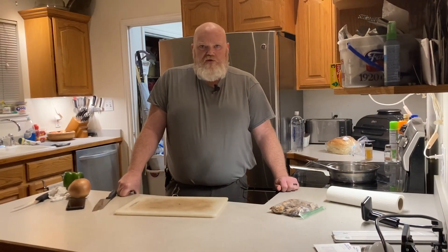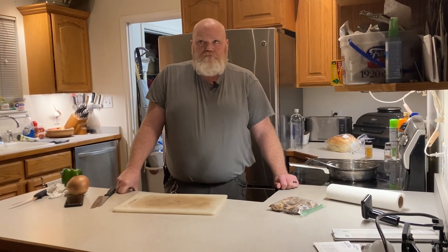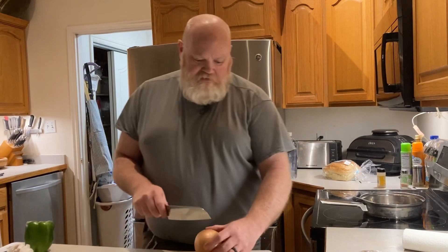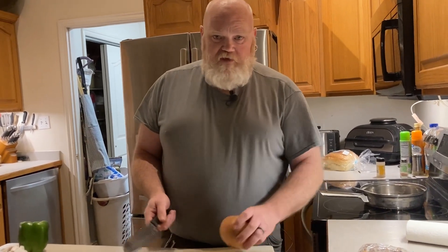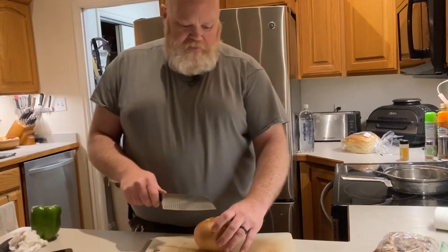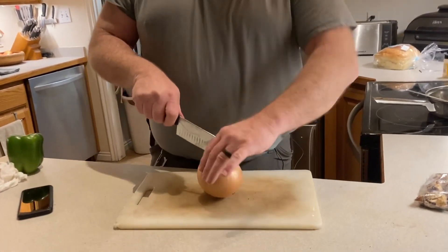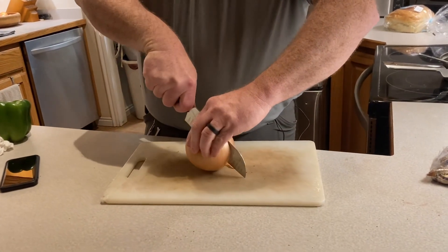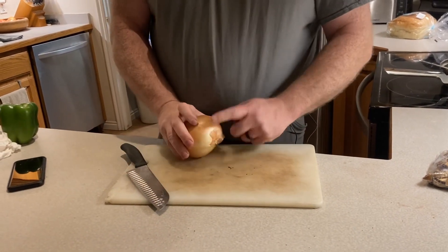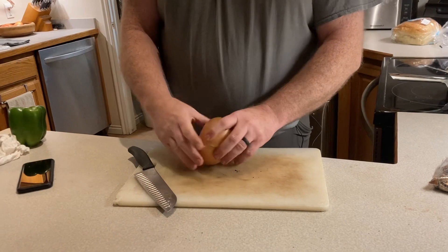Tonight we're going to do a venison elk cheesesteak. Let me show you how I cut an onion — I do it differently than most people. I see cooking shows and I think they're cutting their onion wrong. I just cut it down this way.